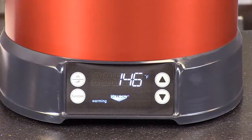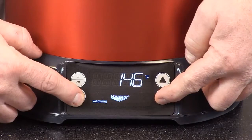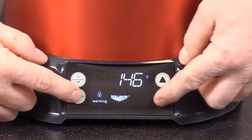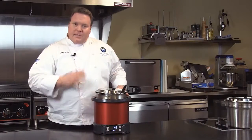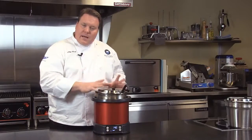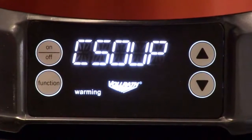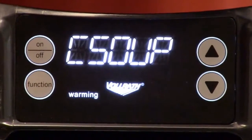From a supervisory standpoint, if we have a control setting we want locked, we can simply hit the function and down arrow for one moment, and now the controls are locked — this prevents people from coming up and changing the settings. To unlock, simply press down again to remove the lock. Another really cool feature is that it has an indicator letting you know when to stir the product. Those two buttons on the inside, in conjunction with the sensor on the bottom, sense temperature. If there's a difference between the three that is too great, it'll show up on the front panel saying we need to stir the product, thereby making everything inside the pot a more even temperature.